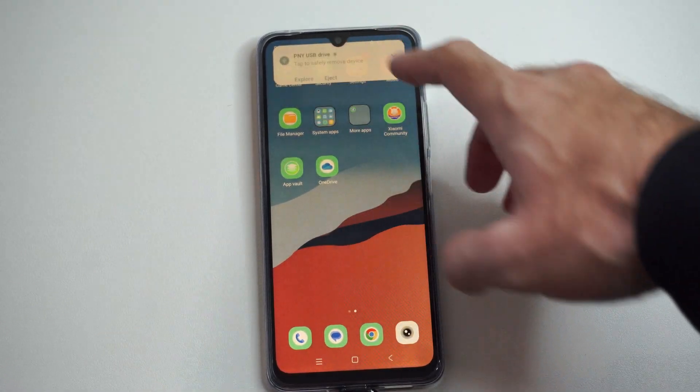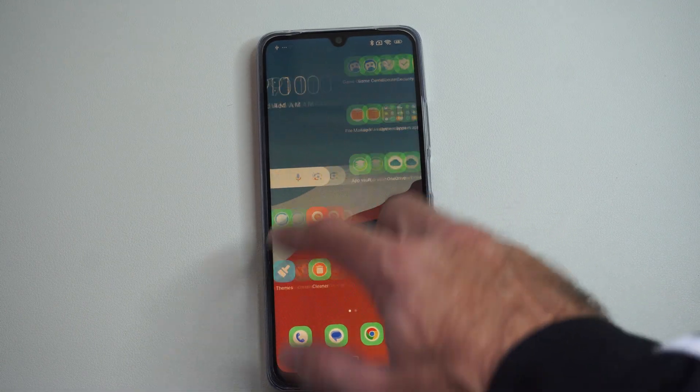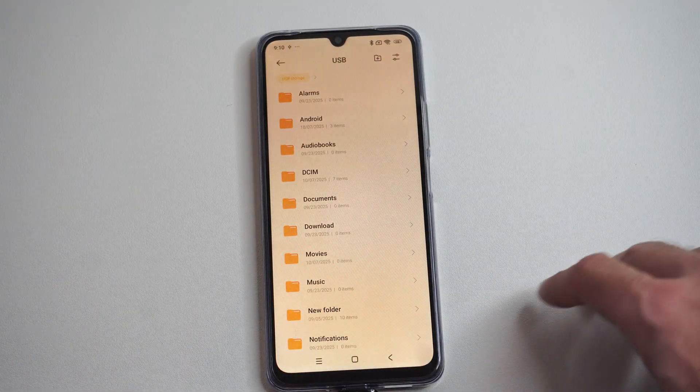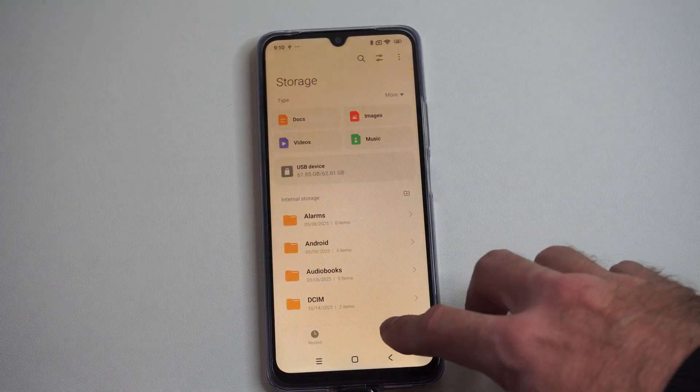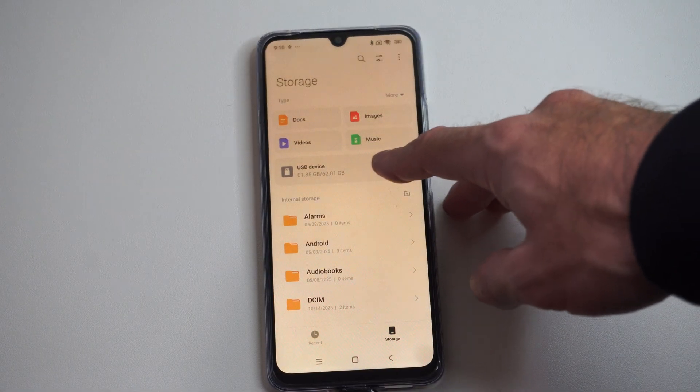You can just go to Explore. Otherwise, go on over to Files or File Manager or something with files in it. Then we can back out and go to Storage.